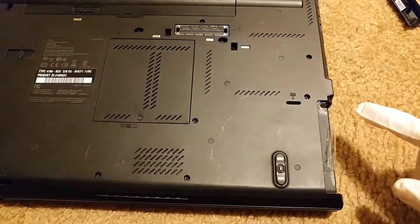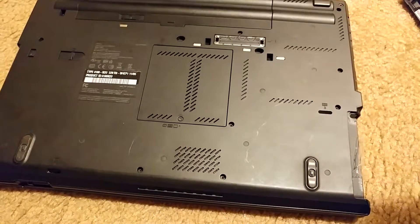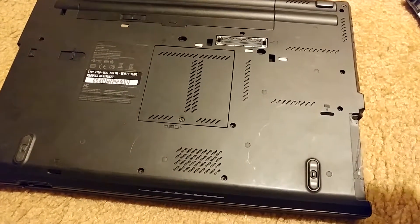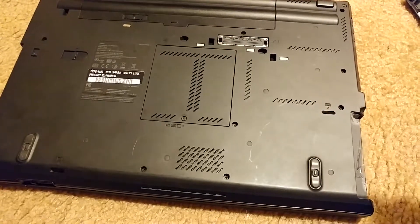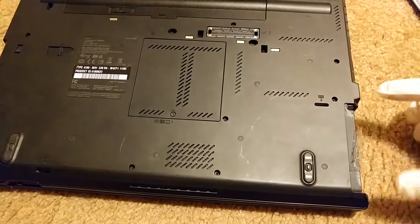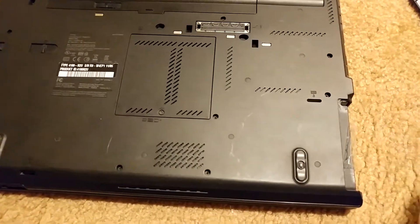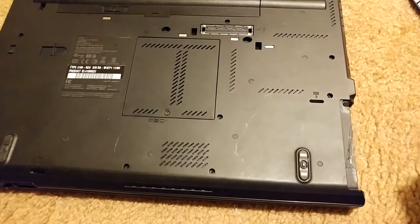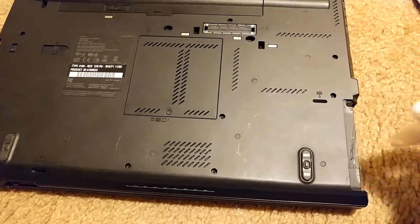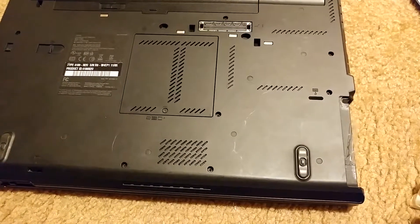The way that the Lenovo hard drive caddy works is that it's kind of a steel cage that holds the hard drive in place. There's a ribbon attached to the steel case which allows you to pull out the hard drive, and there's a railing that goes into this slot right here. We're not going to duplicate it 100%, but we're going to do something that allows us to pull that hard drive in and out of this slot.